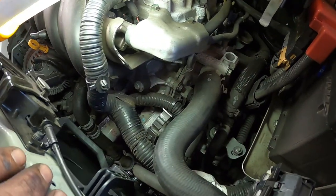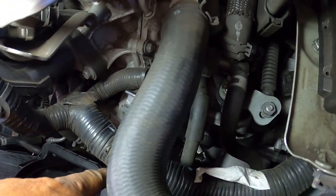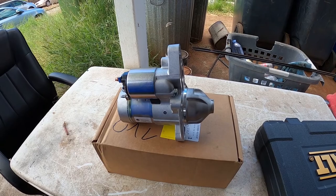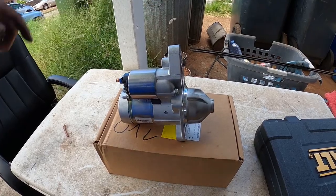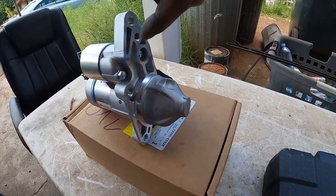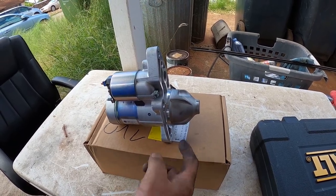There are three bolts that mount the starter to the motor — one over here, one in the center, and one below. It's hard to see the bolts on the car, but looking at the new starter you can see where the bolt holes are: one here, one here, and one here. The two on top you can access from the top; the one on the bottom you have to go underneath the car.